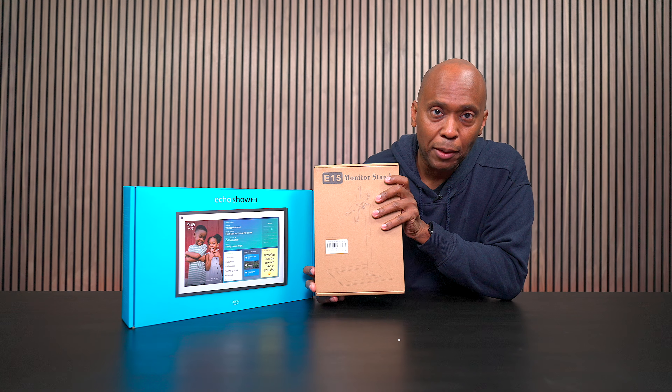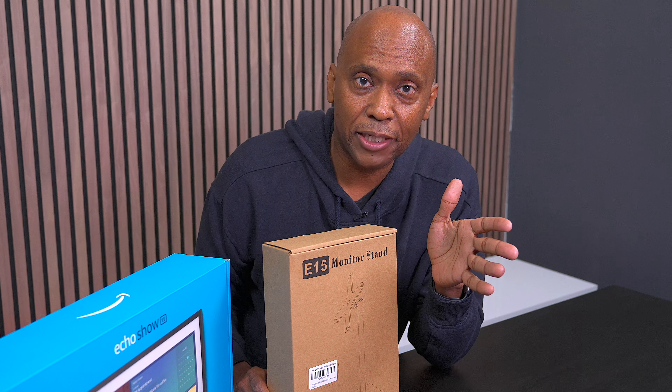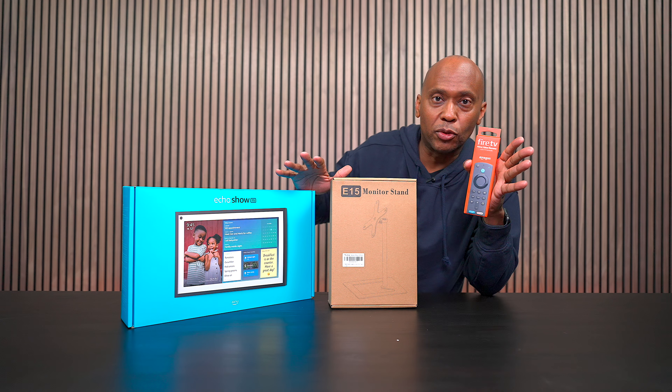But there are a few things that you're going to need if you're not planning on mounting it on the wall. For example, you're going to need some type of mount if you're going to put it on your desk. And if you're planning on using the Fire TV features, you're going to need the remote control. All of these are sold separately.